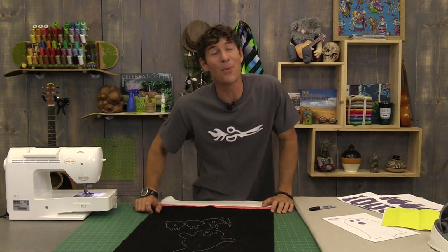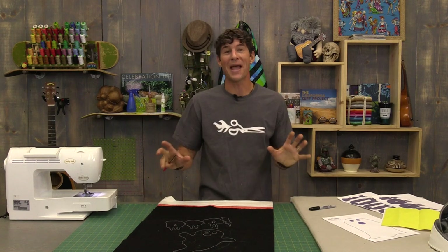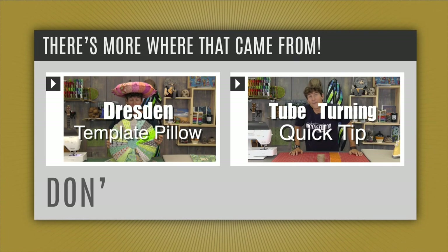I am just dying to find out from all of you - what are you going to be for Halloween this year? Put it in the comments below. And while you're planning your awesome outfits for this year's holiday, I'll be working on great new projects for you here at Man Sewing. Bye!